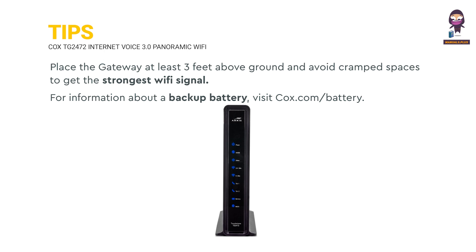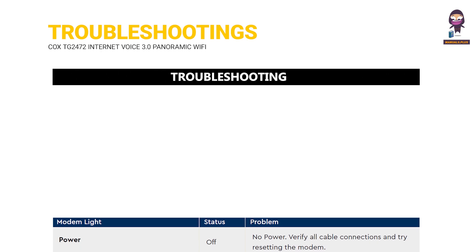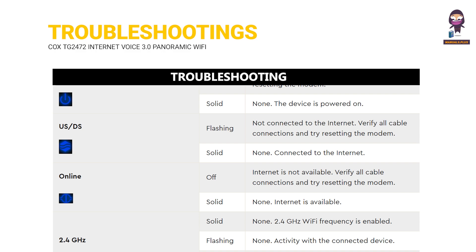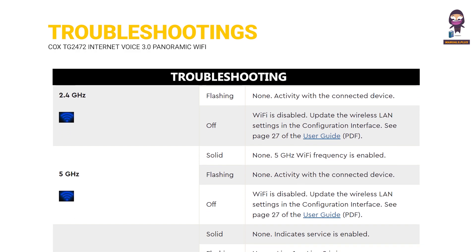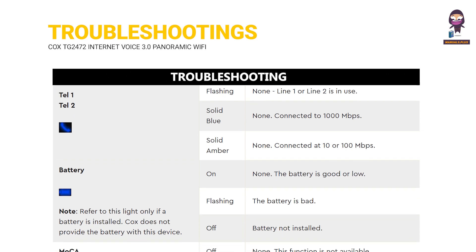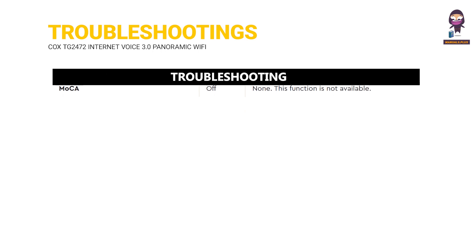Tips. Customer Support. Troubleshooting. Refs and Parts. Warnings.